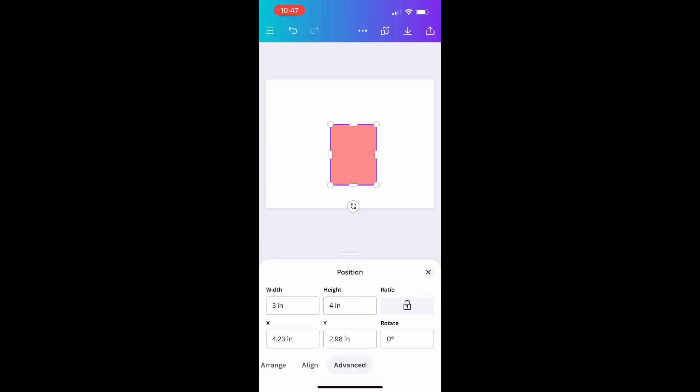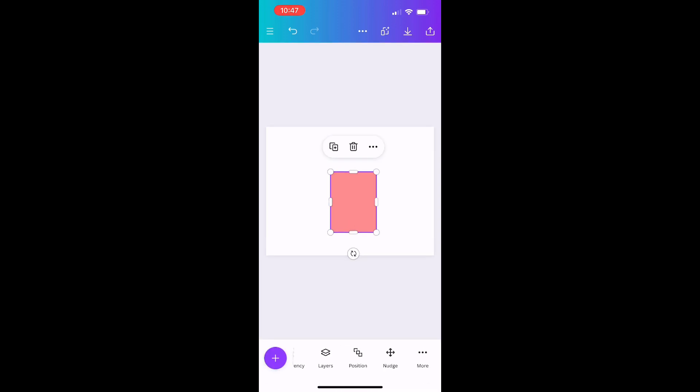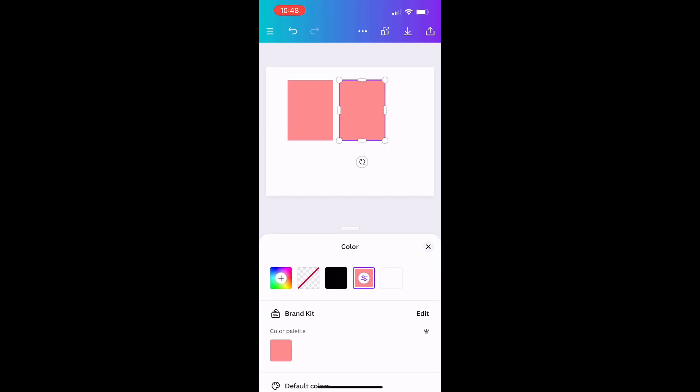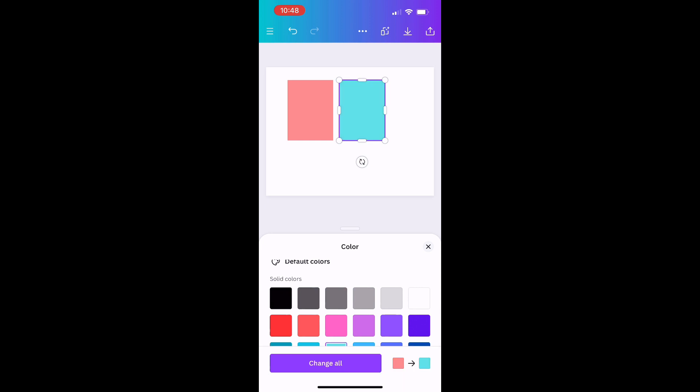Once I'm done with that, I'm going to click the duplicate option — it looks like a little paper with a plus sign — to duplicate the square. Then I'll go back to the options at the bottom and change the color. The color doesn't matter; it just helps you distinguish the front of your wrapper from the back. Just pick a different color so you know which part is which.